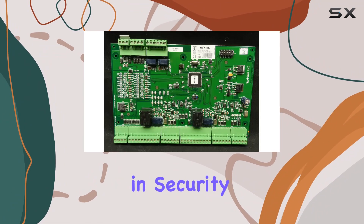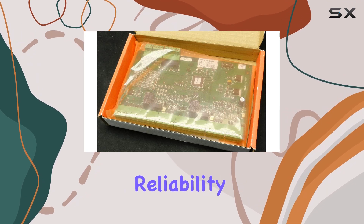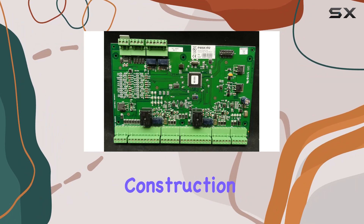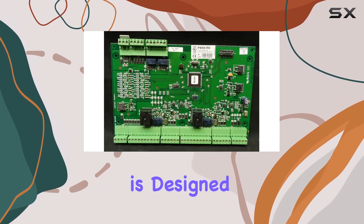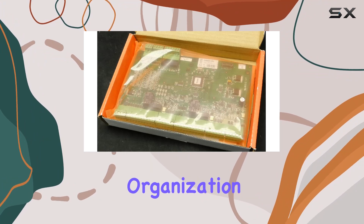Honeywell, a trusted name in security, has built the PW6K1R2 with durability and reliability in mind. The quality of the components and the overall construction of the board reflect Honeywell's commitment to providing top-tier security solutions. This module is designed to withstand the demands of continuous operation, making it a dependable choice for any organization.